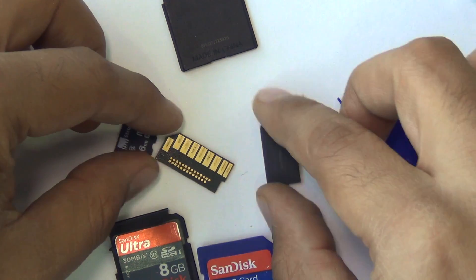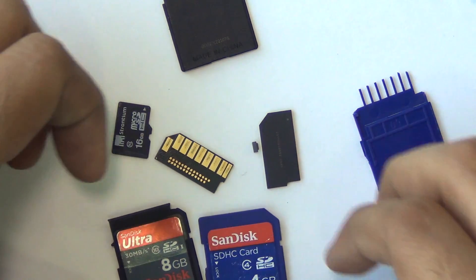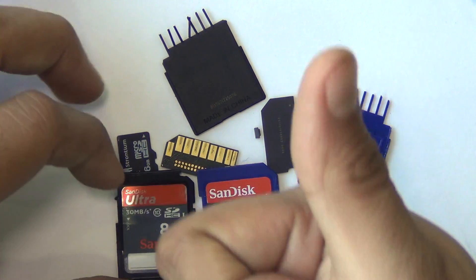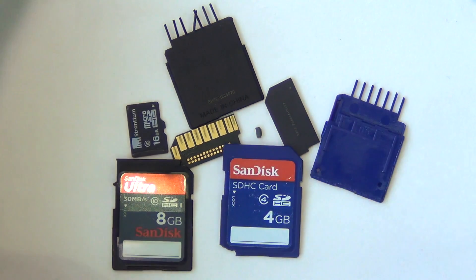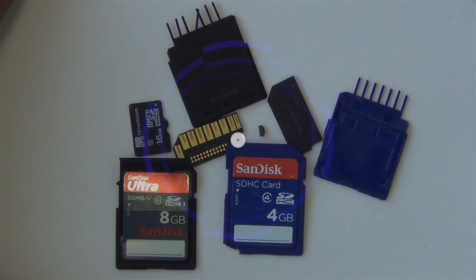This is all we have on this quick dissection of SD and microSD cards. We hope you enjoyed watching this video. If you did, give us a thumbs up by pressing the like button below, and for more such videos, stay subscribed by pressing the red subscribe button. This is your host Rohit Khurana signing off. Thanks for watching.